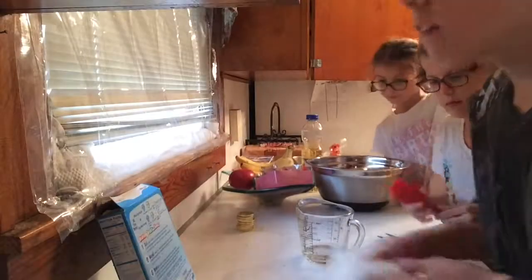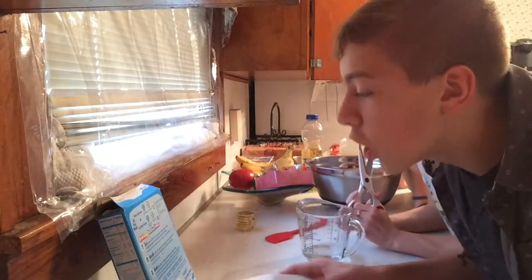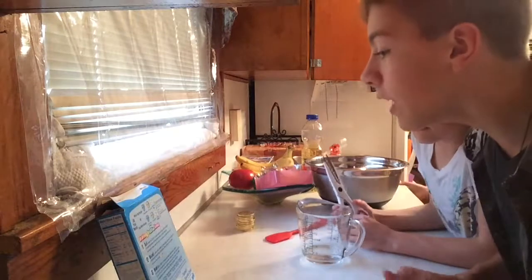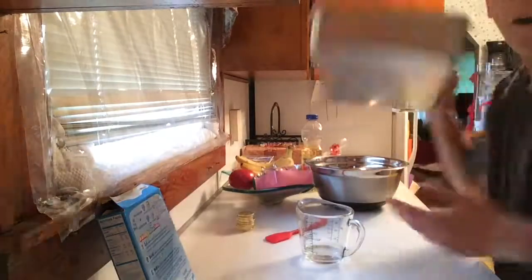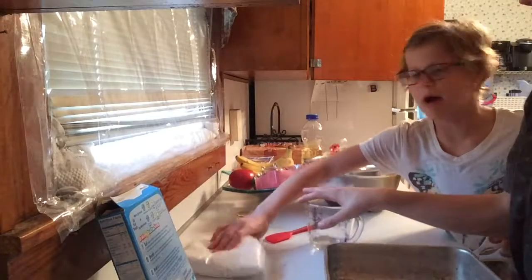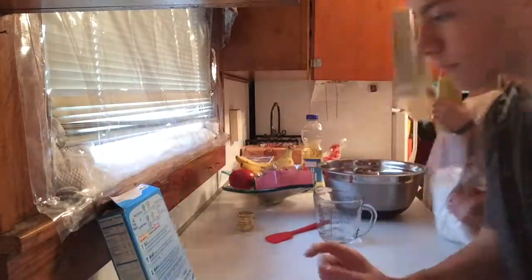The first step is to coat the bottom of the pan with non-stick cooking spray or shortening and dust with flour. We're going to spray the pan — it can be any non-stick spray, any non-stick pan — just make sure you spray it. All right, we've got that done.